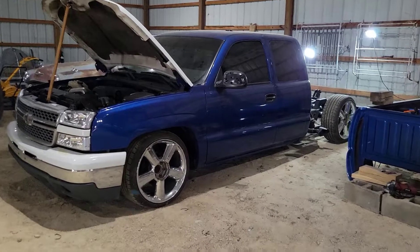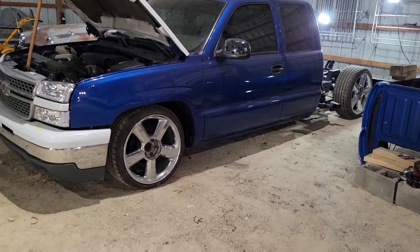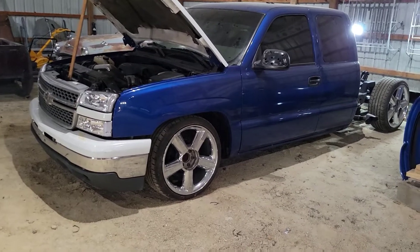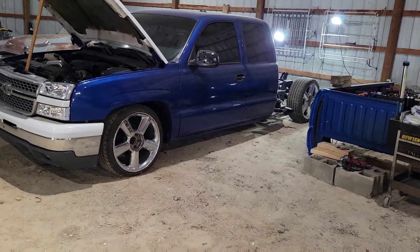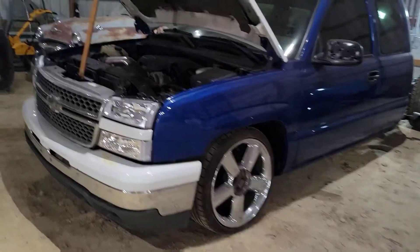Down to the wire but trying to get the truck ready for the last show of the year. Me and a buddy of mine put on a show from May to September — we do the third Saturday of every month. The truck's been apart all year so I haven't had it anywhere, but I decided last week I was going to bust ass and get it over there since it hasn't been out all year.